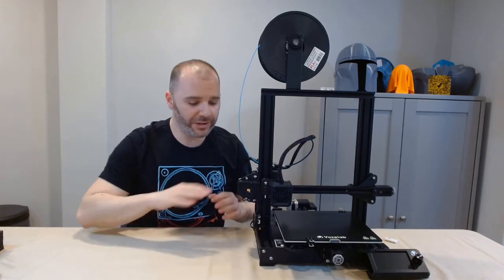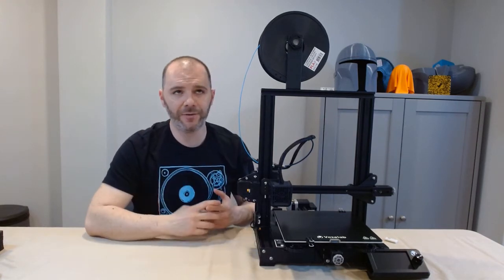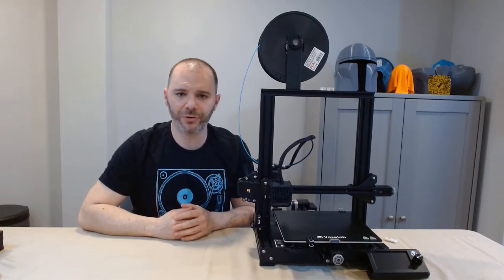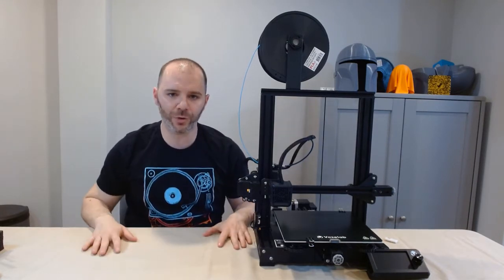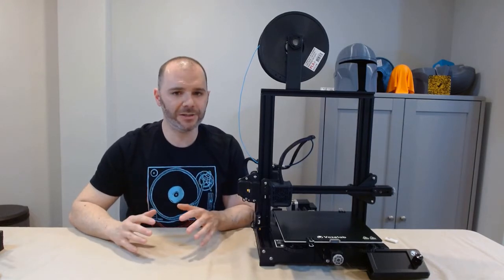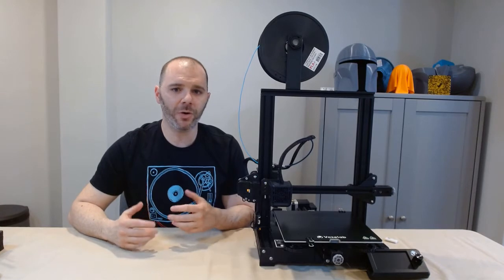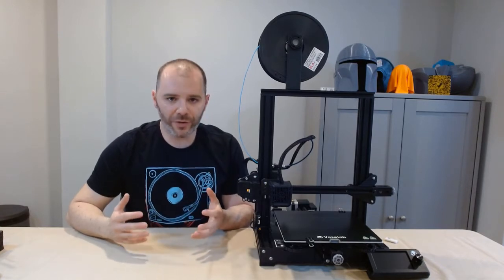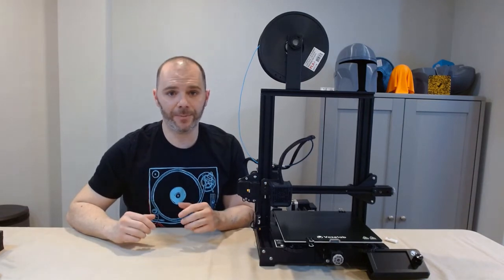I've assembled about four of these Ender 3s — or the Ender 3 clones — plus a CR-10, V2, S-Pro, and Ender 5. By no means am I a 3D printing expert, but I've put together a decent amount of these machines, run into some pitfalls, and know some of the solutions. The reason I'm putting this out there is for that — it's going to be beginner friendly, and I hope someone can glean a little bit of knowledge from this.